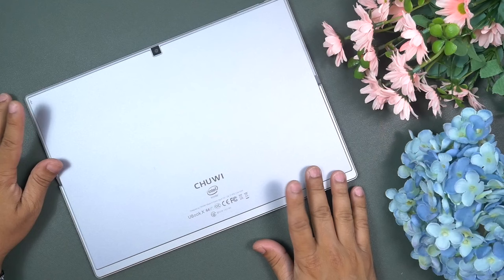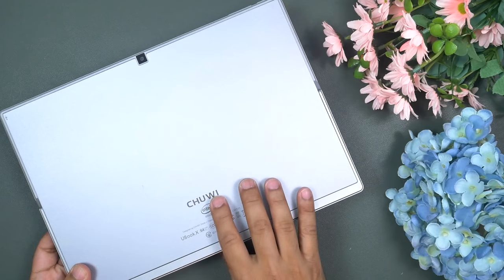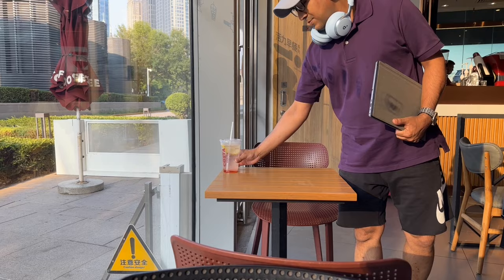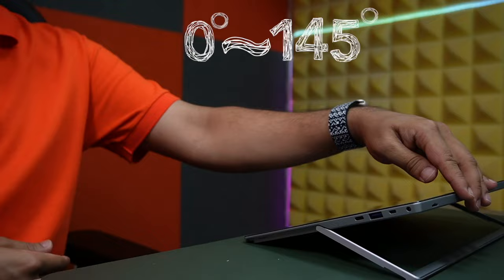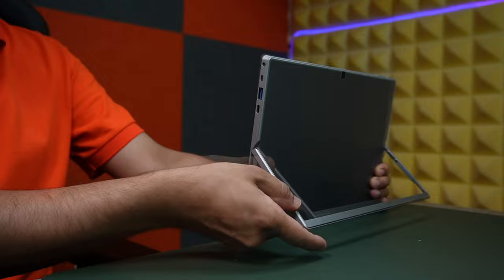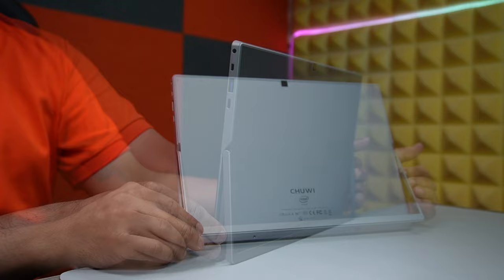Now let's talk about the star of the show — the UBook X, a 2K ultra-clear two-in-one tablet. The Chuwi UBook X is built on a lightweight aluminium-magnesium alloy body, weighing only 810 grams at 9mm thickness — very light and easy to carry while traveling. It comes with a U-shaped bracket adjustable between 0 and 145 degrees, attached to two strong hinges so it stays at any angle without issue. It's a stepless design, so you can even adjust the position by half a degree if needed.